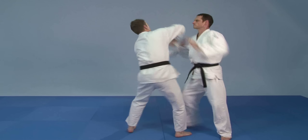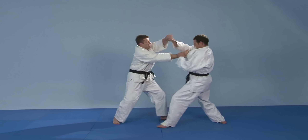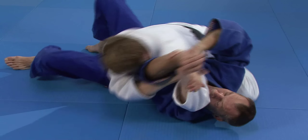In der DVD Selbstverteidigung gegen trainierte Angreifer Teil 1 werden unter anderem Verteidigungen gegen Hebel und Würger dargestellt. Im Jujutsu nennt man solche Verteidigungen Gegentechniken.